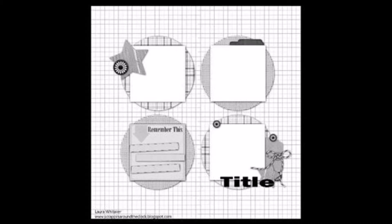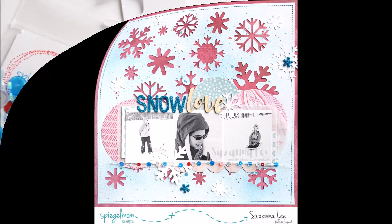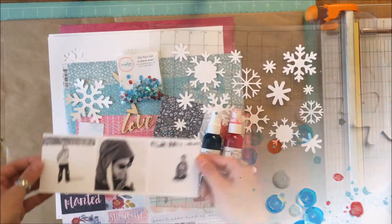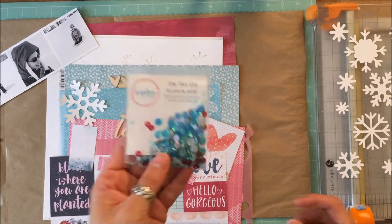This is the sketch that I used — it's the same sketch as last week — and this is the layout. It's a little bit of a variation from the previous layout and sketch, but it was based on that sketch. And this is the Sequins Mix, the Nice List, that I used on this particular layout. So I went to town with some mixed media on this layout.